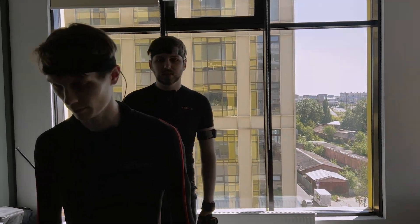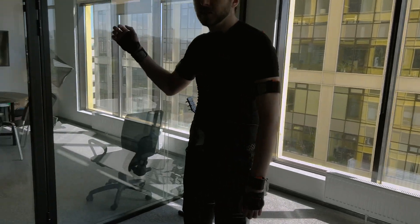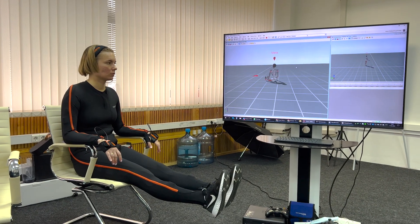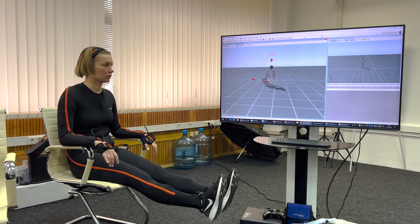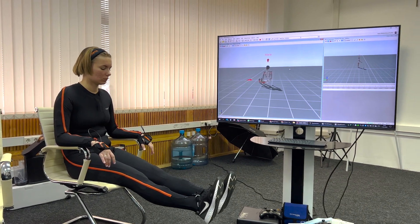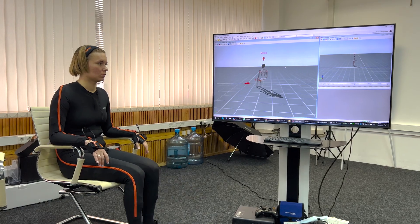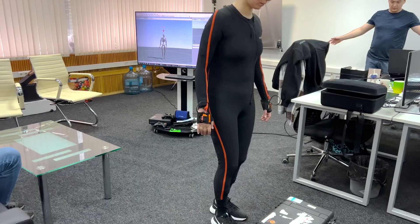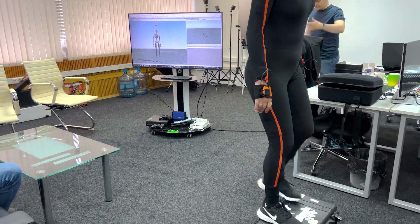For the best result with actor interaction, you should use only the suits of the Link lineup. Xsense has two space recording modes: one where the actor remains in the same plane and does not climb stairs, where movement is recorded relative to physical steps; and another where the actor is tracked in all three coordinate axes, allowing climbing stairs, jumping off ledges, and so on.